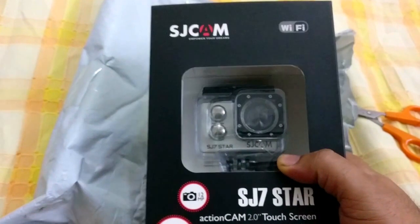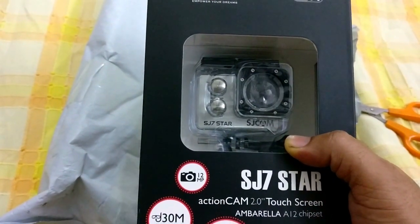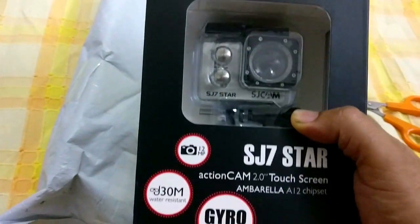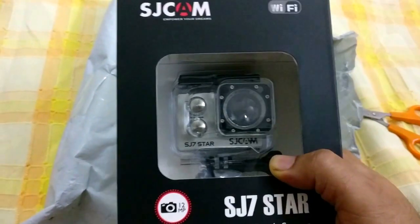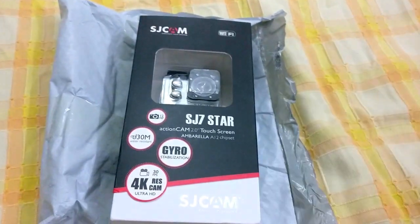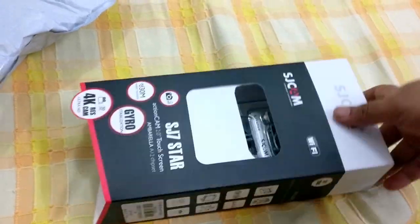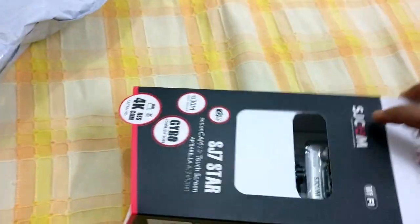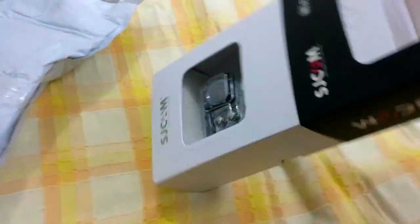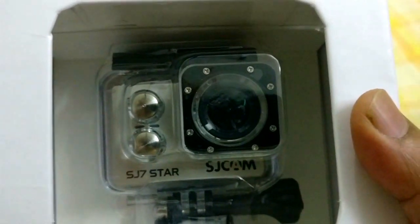The reason I bought a silver camera is because black is very common and I thought silver would look nice. So it actually looks pretty decent. It slides out of the packet — there it is, the SJ7 cam in silver.